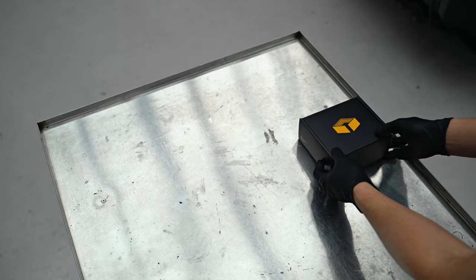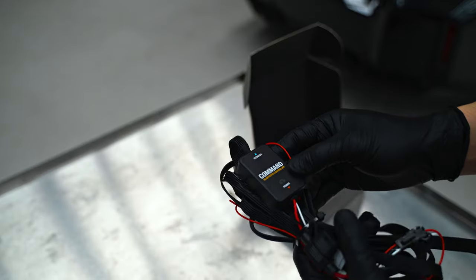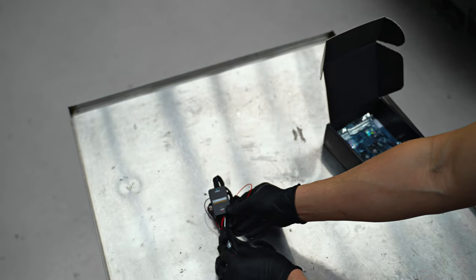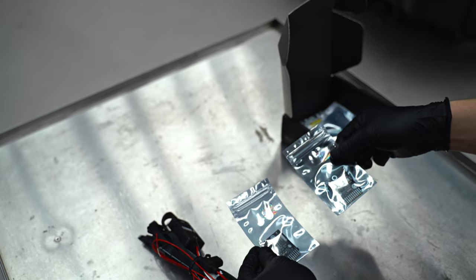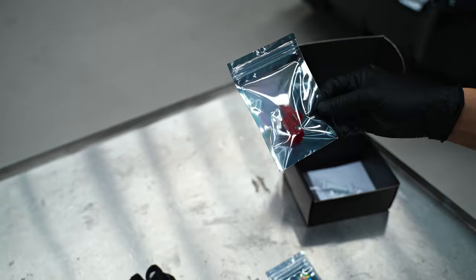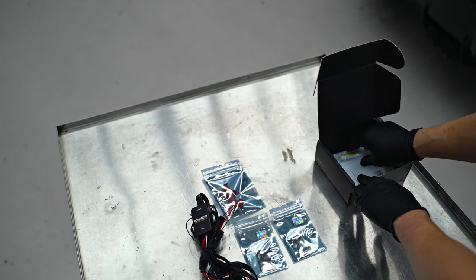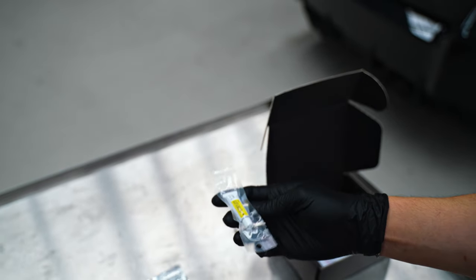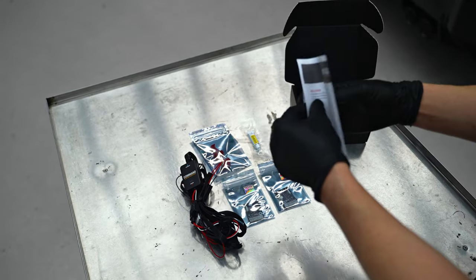I'm going to show you guys what's inside the box. This is the Bluetooth controller and this controls the RGB DRL modules. You can change the colors, you can change the modes. We've got two DRL modules here — one for the left headlight, one for the right. Two T-tap connectors, which are used to splice the wires to your harness should you want to do it that way. We have the heatsink plaster, and finally, we have the instructions.